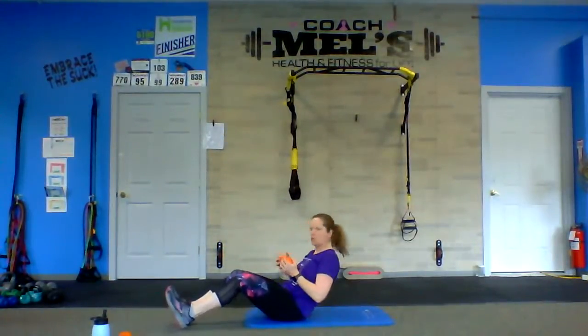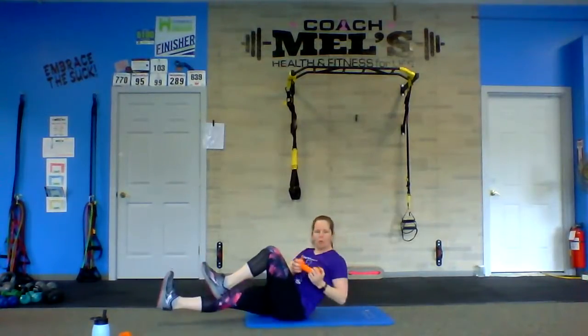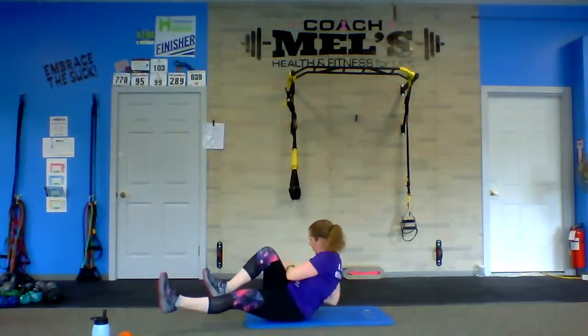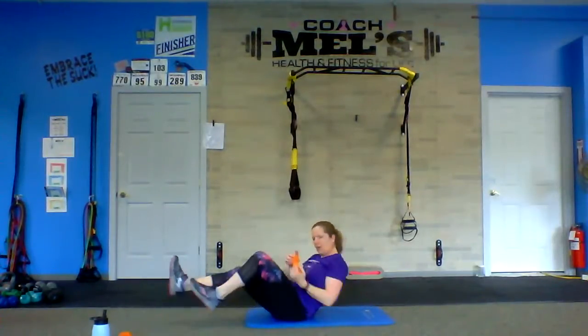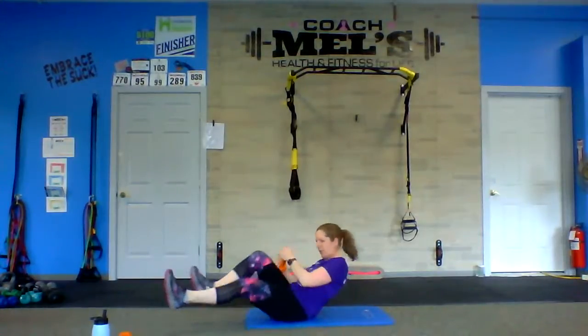We're coming down to the floor, going back into that weighted bicycle. Hinge back a little bit, legs out, twisting to the side where the knee is coming in. Remember, this is not a cardio section — this is about the core. We're working the abs here, so nice and controlled; it does not have to be fast. Feel that burn. And done.